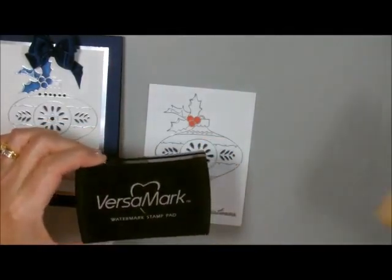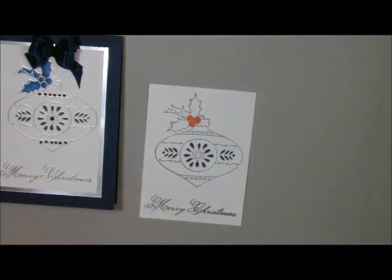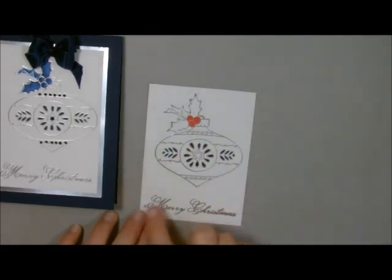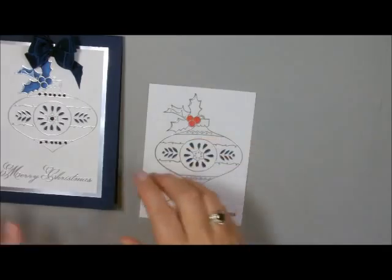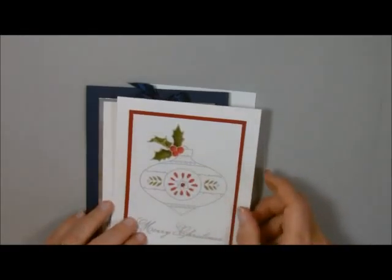I used my Versamark ink and silver embossing powder, then I just heated it with my heat tool and got to this point. Then I added my saying and did the same thing with silver embossing powder. Now I'm going to show you how to use the Blendabilities, because that's what I colored these with. This one I colored with Night of Navy, and this one I did with green and red. Do you see how much detail is in there?